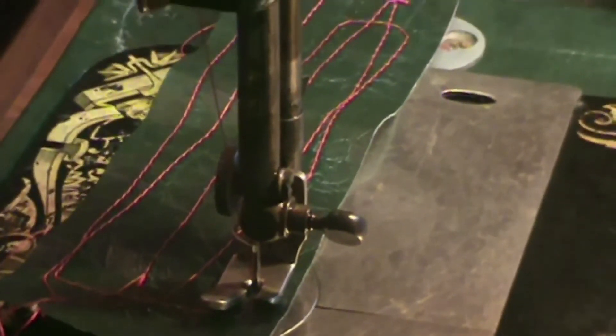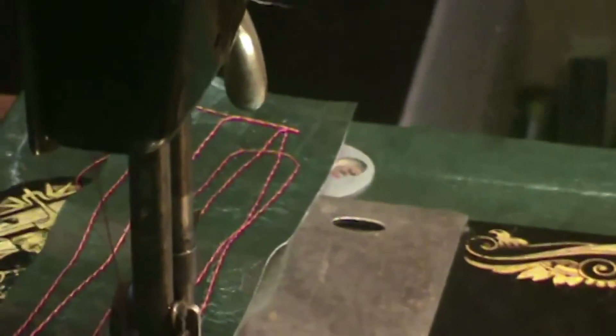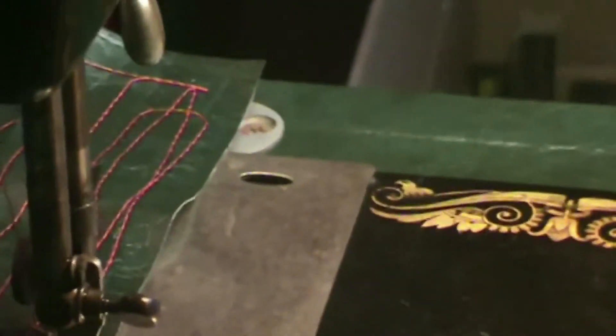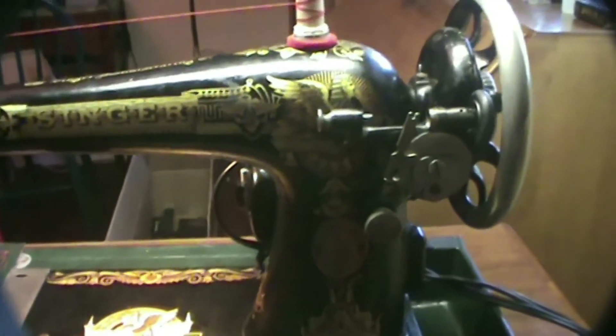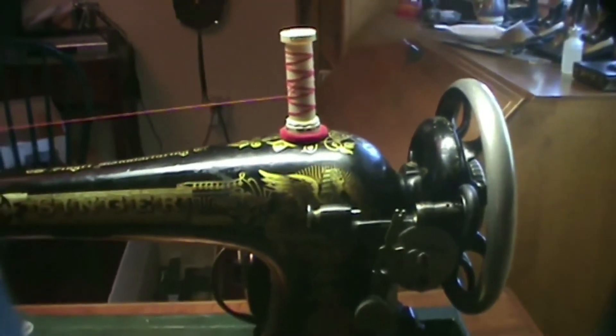It seems to be locking stitches reliably and seems to be working nicely — another classic sewing machine. Goddess bless.